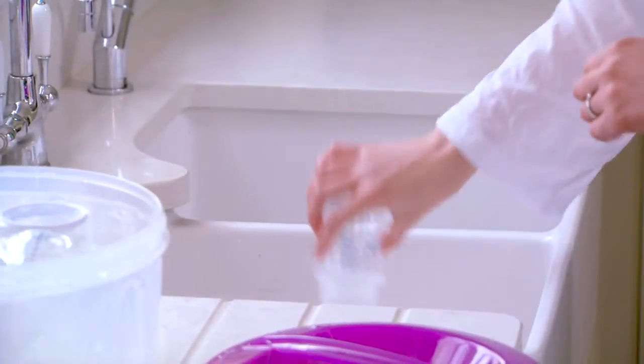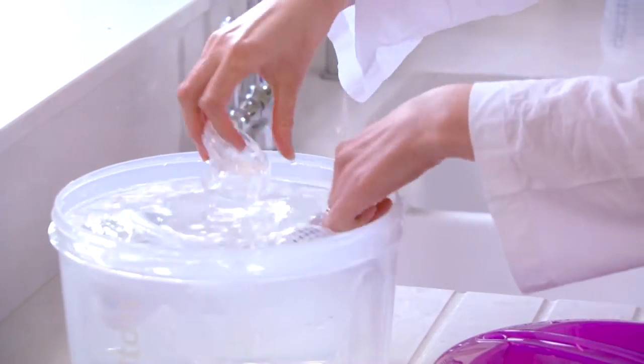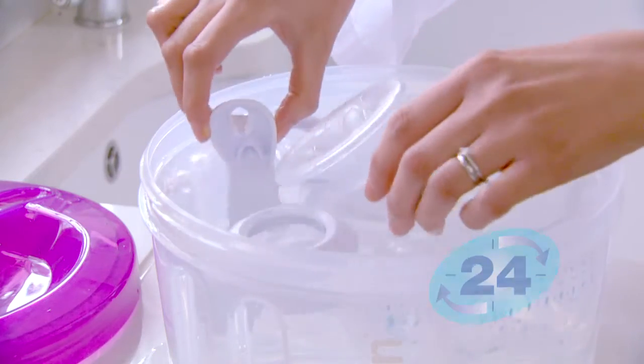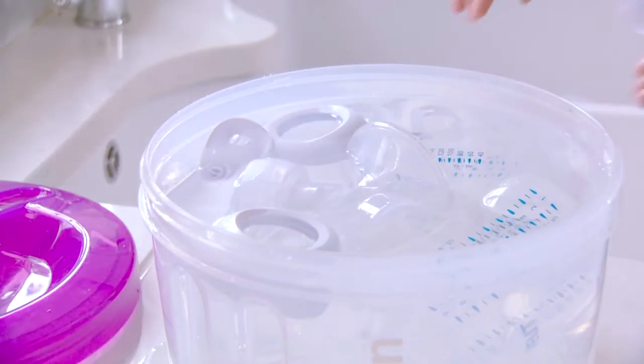Simply shake off any excess water and it's ready to use. Or you can leave everything inside until you need it. The Milton solution is effective for 24 hours, however many times you use it, so you can keep adding more things all day long.